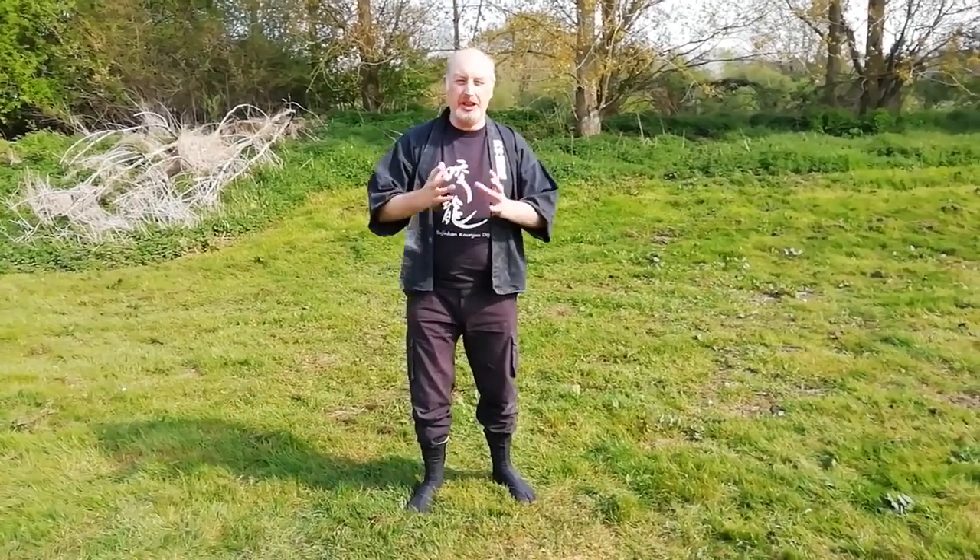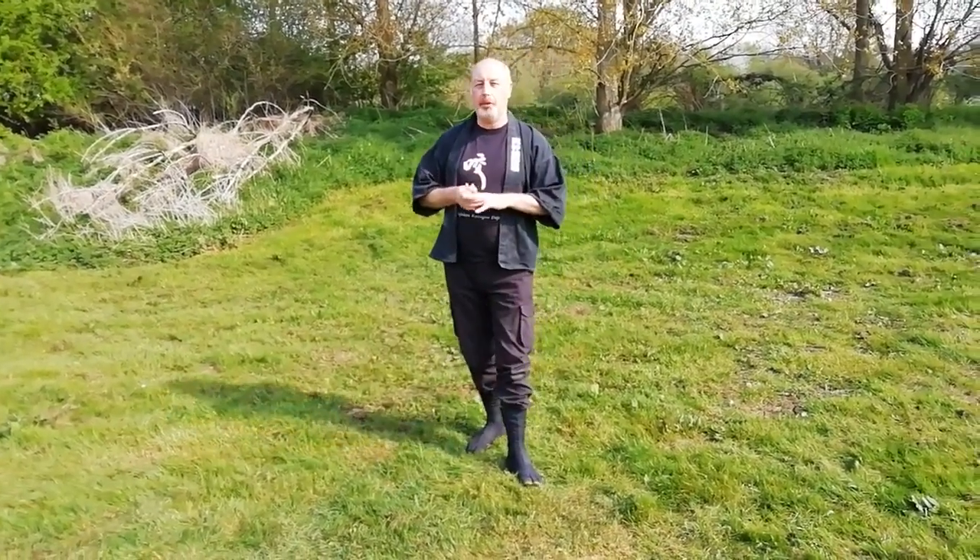We're going to move through, very quickly actually, through some areas I want you to study at home. I'm not going to go into too much depth, but these are things you can take out and practice in your front room or in the garden. We're going to look at first of all ukemi - how to receive; kaiten - how to roll; nagare, which means flow; and we'll look at what's called hapo tenchitobi - eight ways, up and down, leaping, and the eight directions.